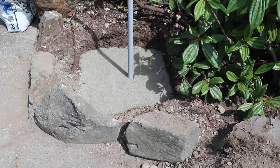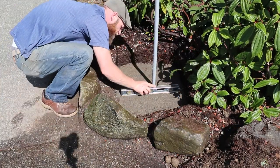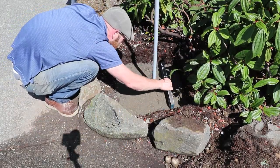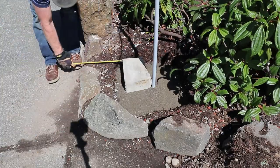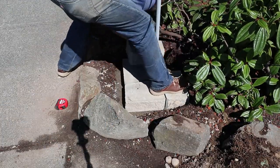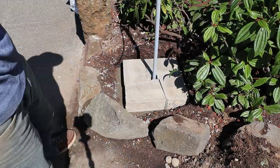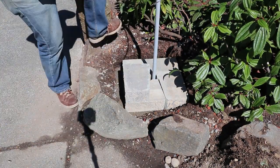After leveling the sand I went ahead and wetted it, which I believe helps everything settle in place. I checked the level again and made some adjustments. Once I got it all leveled out and looking good, I started to set the first layer, which is the most important layer. I got the first layer of block set, took my level, and made sure everything was looking good before proceeding to lay the next layer.